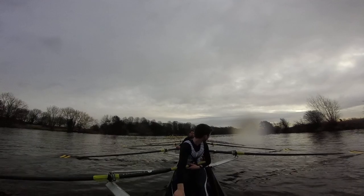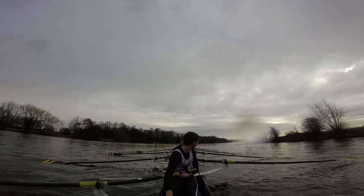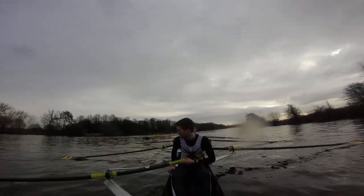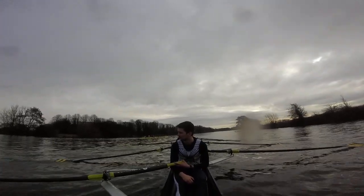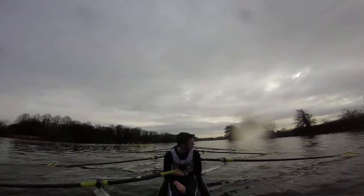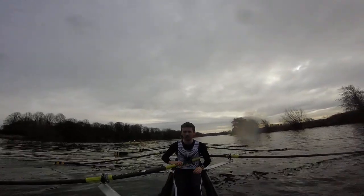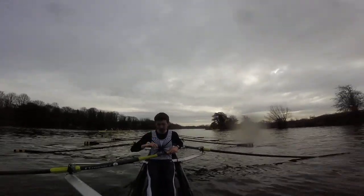Two and four, take a stroke, go. Two and four, take a stroke, go. Two and four, one more, go. I actually thought battling alongside them was better. Okay, full crew — but then we were just both pushing high. Two and four, take another stroke, go.